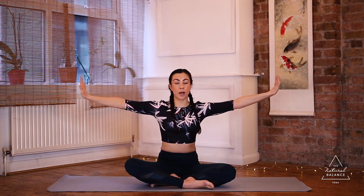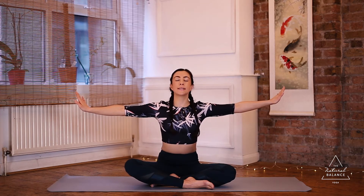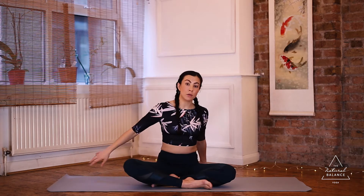Gently bring the hands back together. Drop the head down and slowly up, dropping it down and slowly back up. Bring the arms down and take the hands behind the back, coming onto the fingertips. Lift the chest up and bring the shoulder blades towards each other.